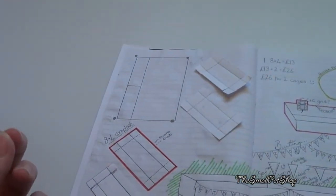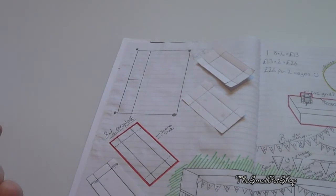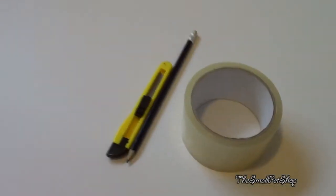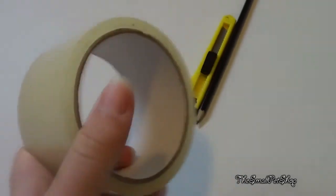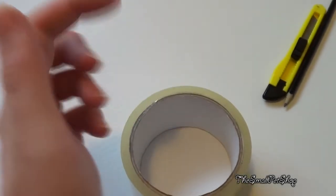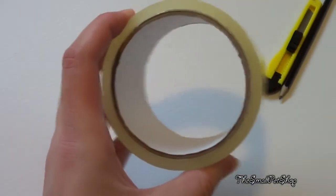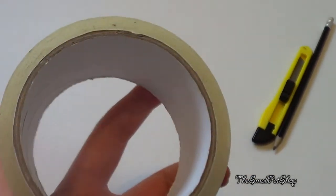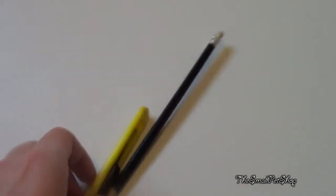I've laid out my coroplast here in the guinea pig room, although you wouldn't recognise it because I've had to dismantle all their cages to build these — there isn't enough room to have them and build the new ones at the same time. I'm also going to be using some clear tape for when I fold the sides up so they don't fall apart, and a pencil to mark it and a craft knife to score with.